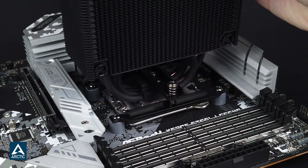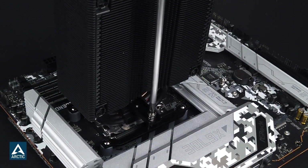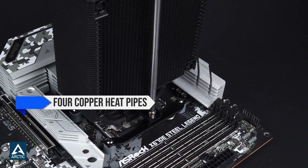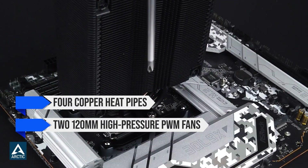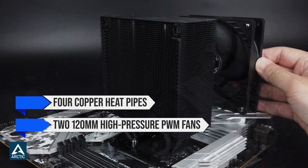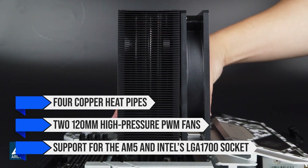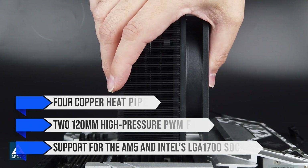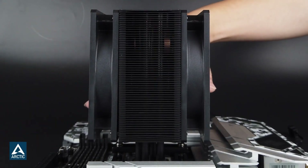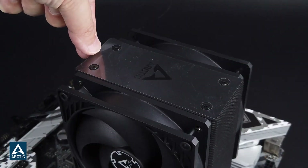There's no difference in performance, so it really just comes down to the aesthetic you're looking for. The Freezer 36 uses four copper heat pipes, two 120mm high-pressure PWM fans, and features complete support for AM5 and Intel's LGA1700 socket. It even promises support for Intel's upcoming LGA1851 socket for Arrow Lake.